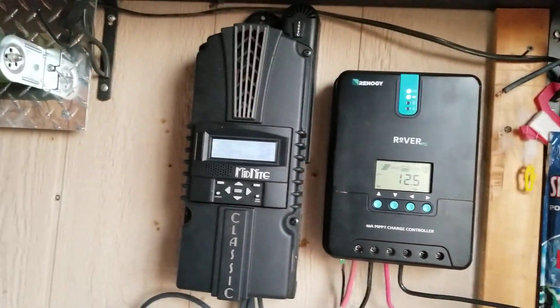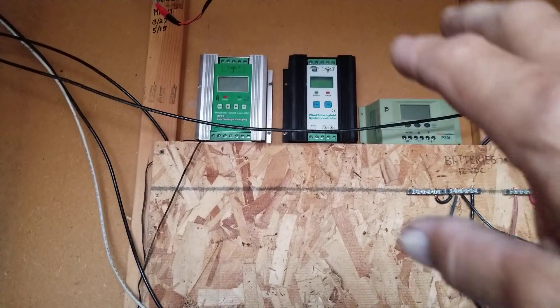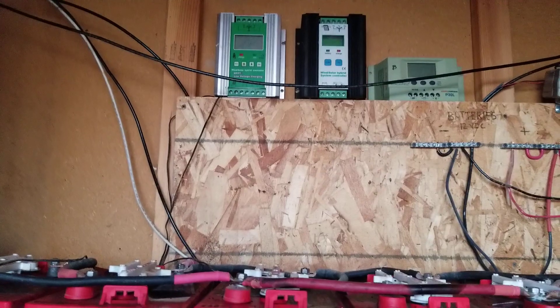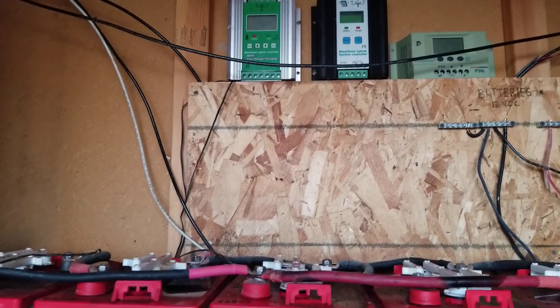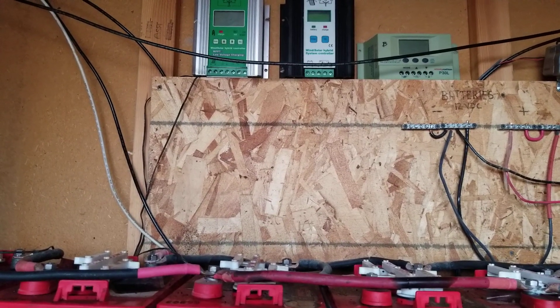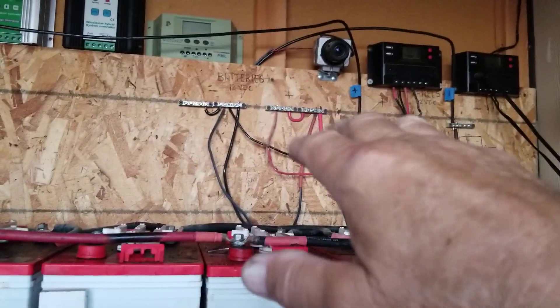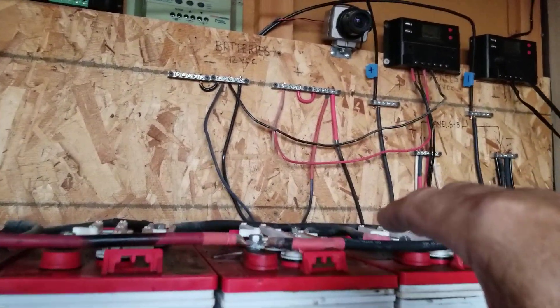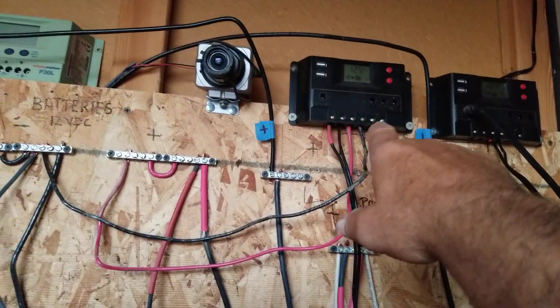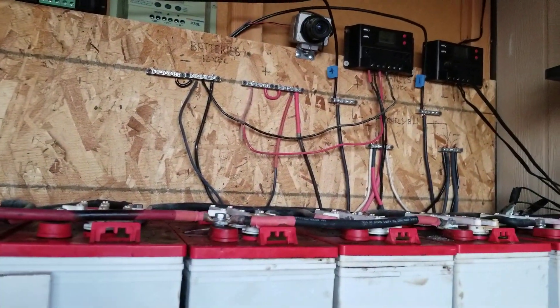I'm going to be cleaning up all of the wiring. I took those three controllers out of the system already and they'll sit up there as emergency backups, although the MPPT will probably go on my new solar system when I put the pump in up at the pump house by the water tank. I've got a clean board coming up here and I started cleaning up some of the wiring.